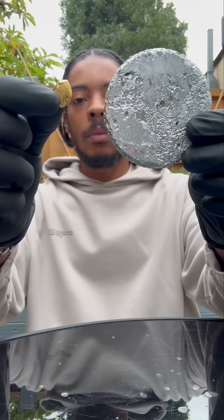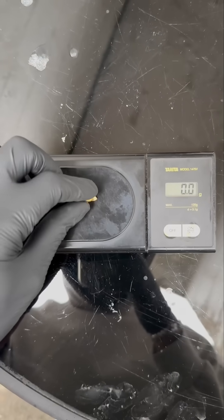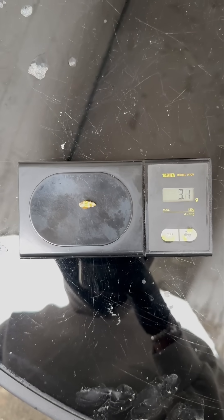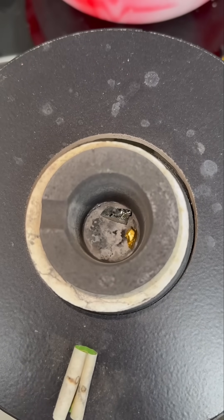We've got some gallium metal and a little piece of gold, and we're going to melt them down together to make some blue gold. First we've got to weigh them up in a 50/50 ratio, then we slap it into the furnace so we can heat it up.